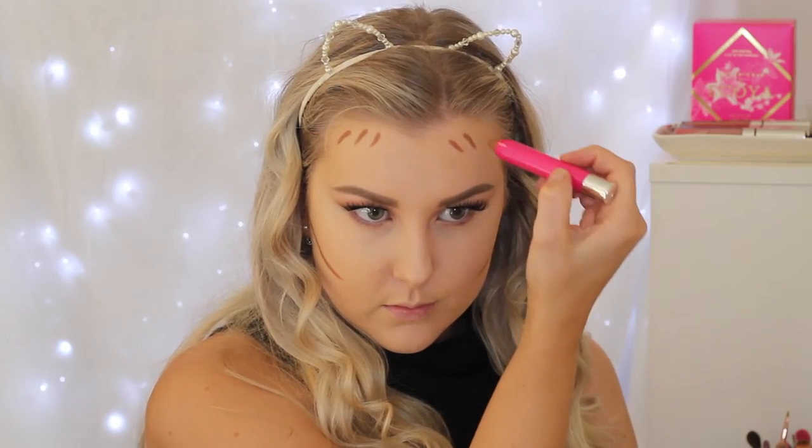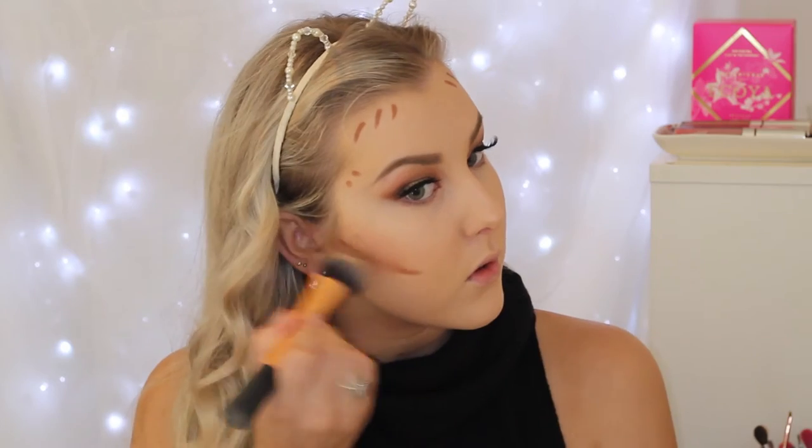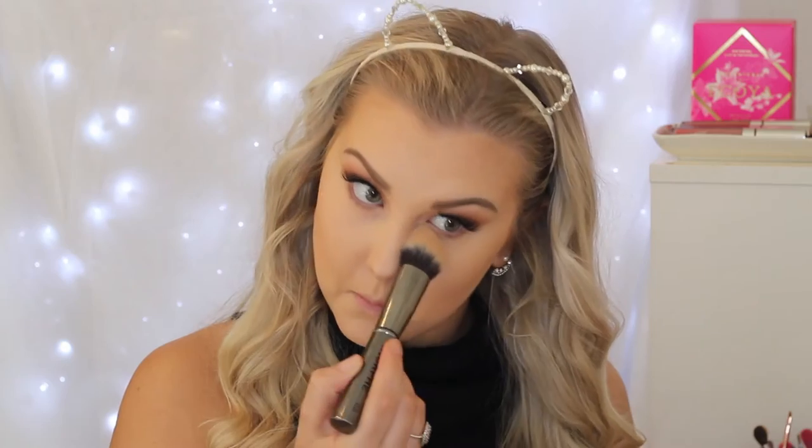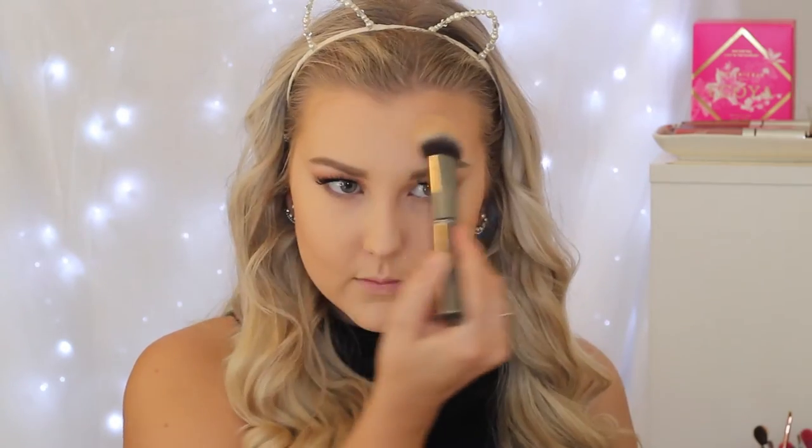Then I'm going in with this Model Co Contour Stick — I love this product. It's the first time I've used it, so I wasn't too sure about my technique, but I'm just applying it to all the normal areas and it is so creamy and pigmented. I'm using a Real Techniques expert face brush to blend it out — I find this brush the best for blending out cream contour. To set all my concealed areas, I'm using the highlight shade from the Wet n' Wild Mega Glow Contour Palette, pressing it into my skin using a Morphe G8 brush.